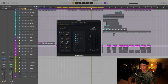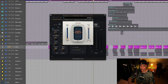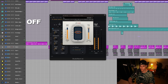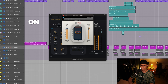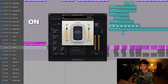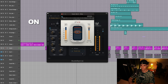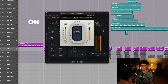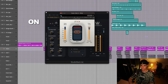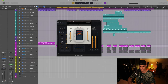We feed the signal from this EQ to R-Vox, which they also use on Drake's vocals for compression. We have to listen in context, so I'm going to mute these dubs to make sure we don't get distracted. [Playback] With R-Vox, we achieved most of our control — it does a bit of heavier compression.